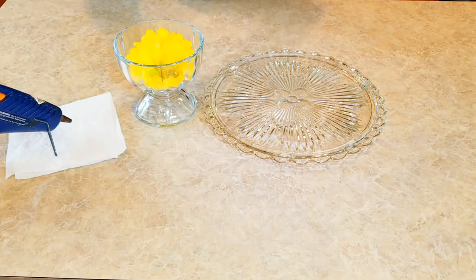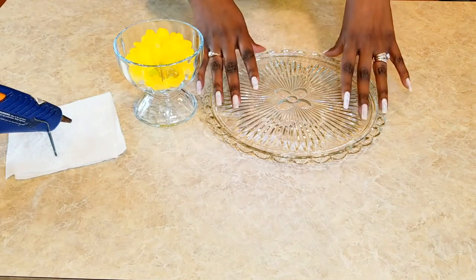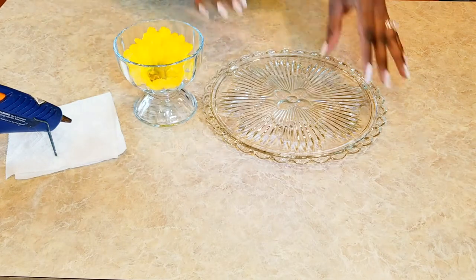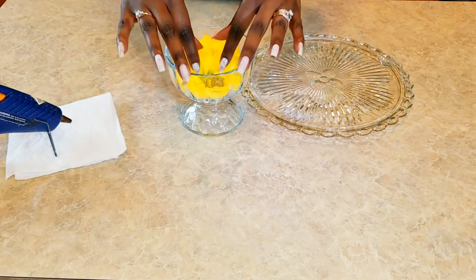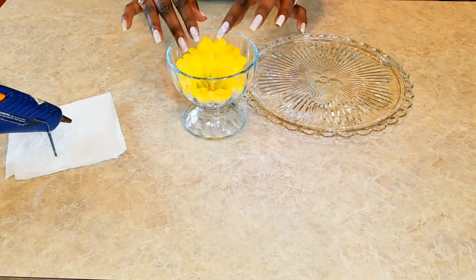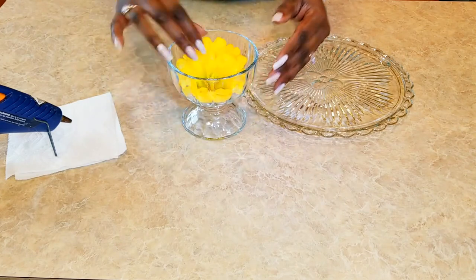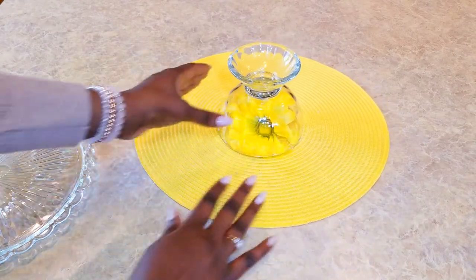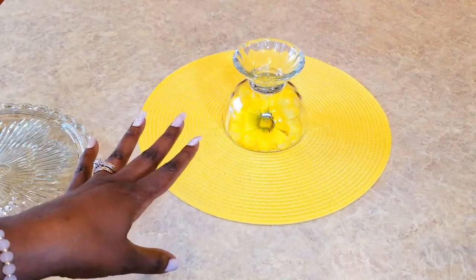My goal is to be able to change the flowers in the base to match the flower on the plate. So I've got to figure out a way I can have access to the flowers yet still have a stable cake plate. For demonstration purposes only, I'm going to drop my flowers in the base as I want it to be. I still want access to it because I want to change it out to coordinate with the icing on the cake — that's just how I am.